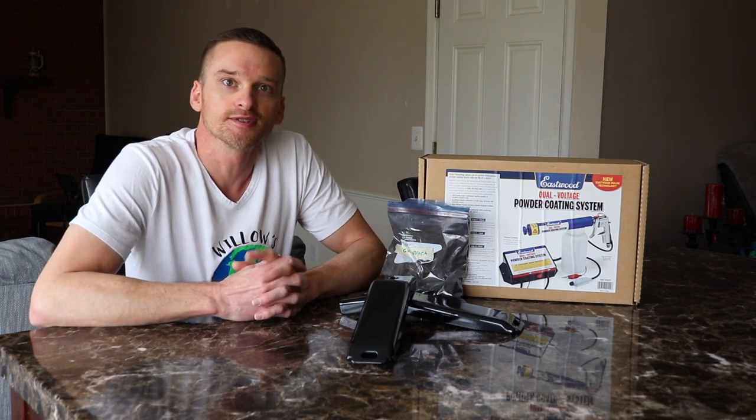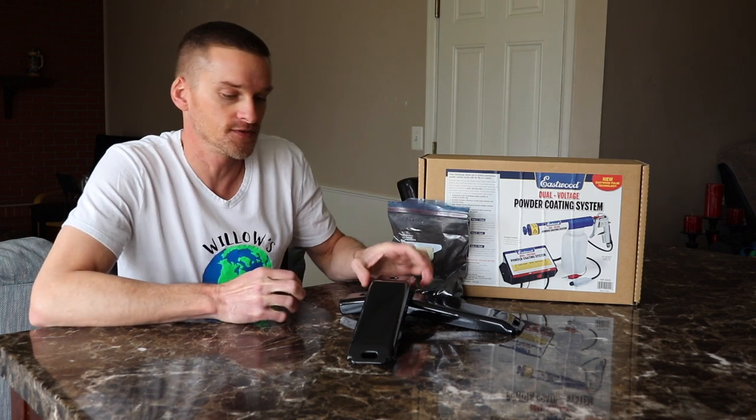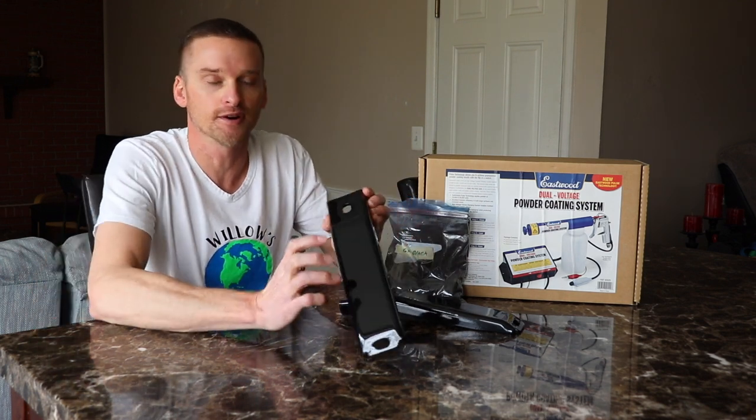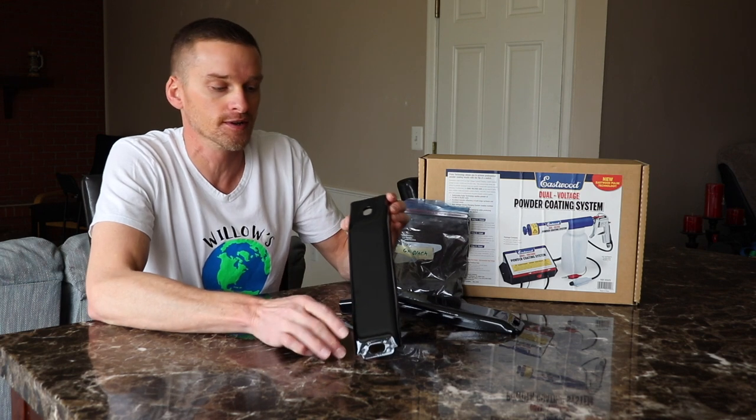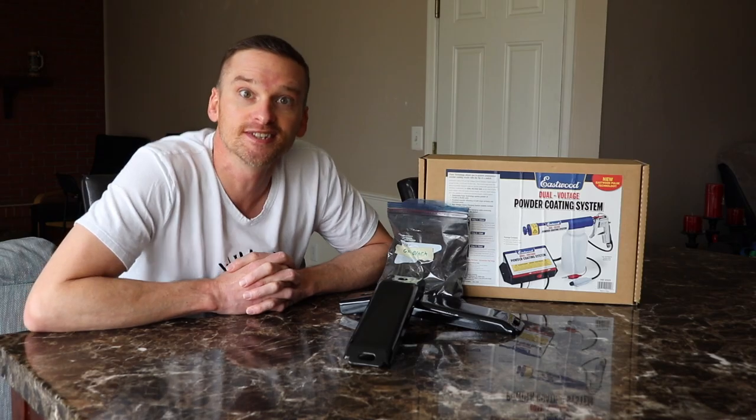Welcome to Willow's World of DIY. I'm Willow, and today I'm going to be talking to you about powder coating. This is going to be a three-part series. In this first part, I'm going to be talking about preparing your metal surface to be powder coated. I'll give you some tips and tricks along the way. Let's get to it.